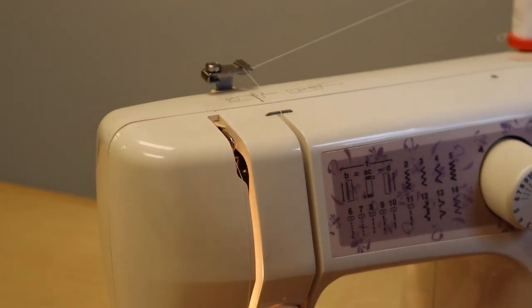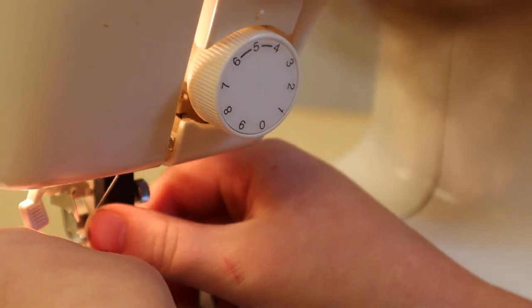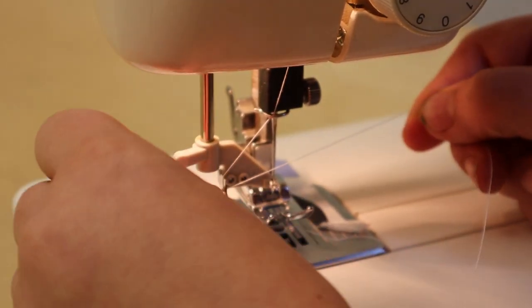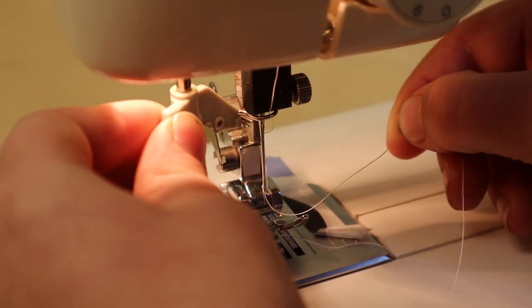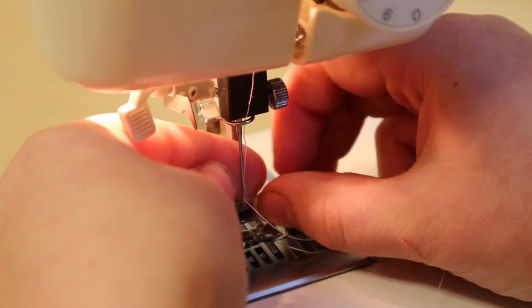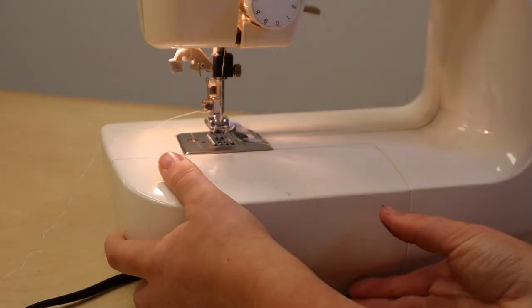Put it around there, and then you put it behind the wire first. Once you put it through the middle, put your presser foot down, then put the string under the metal parts and pull it back. Sometimes it doesn't work, but once you do that, grab the circle behind the needle and just pull.